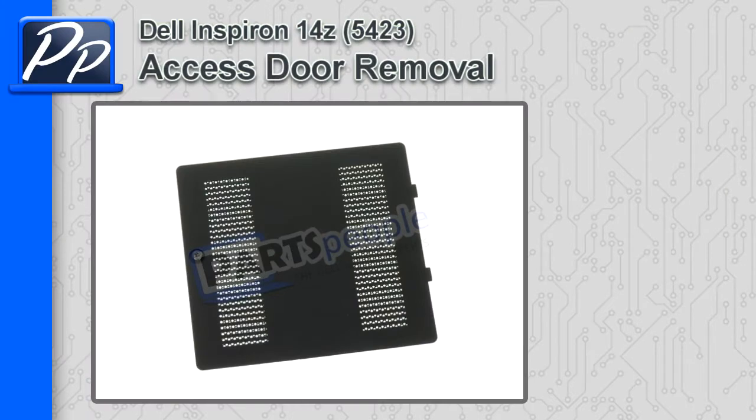Hey, this is Roscoe with Parts People. In this video, I'm going to show you how to remove the access door on an Inspiron 14Z5423.